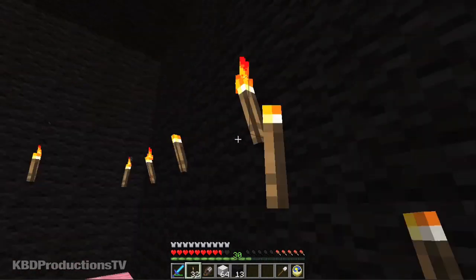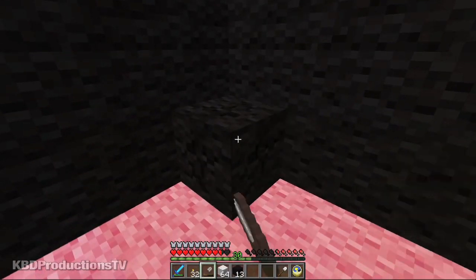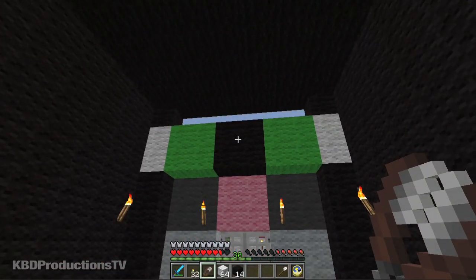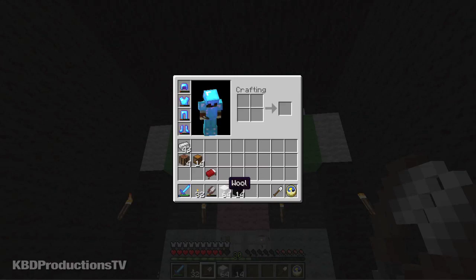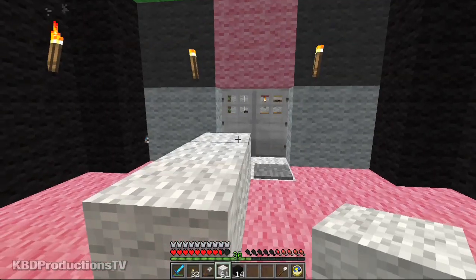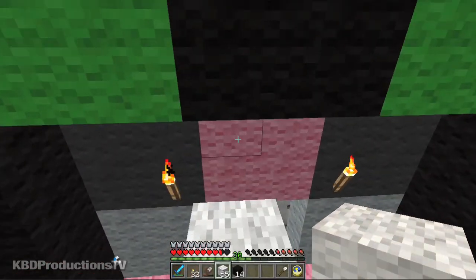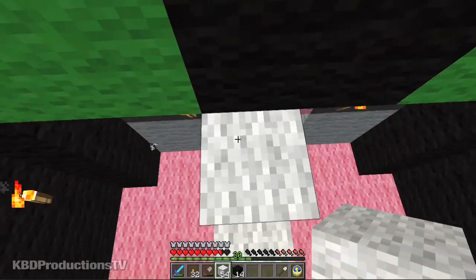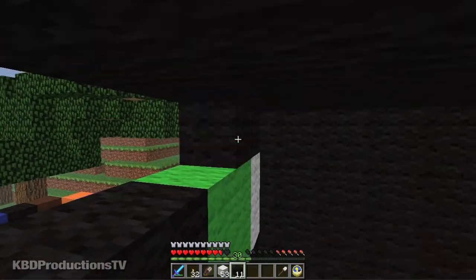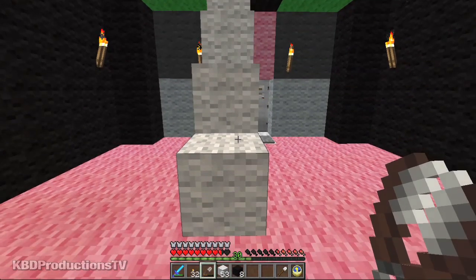Oh, this looks ugly. I put an extra block there — so that's 14 extra that I have. I missed a hole upstairs. Let's get up there and finish that. This is where my extra blocks were from. So I only have eight extra blocks, which kind of makes a little bit more sense.